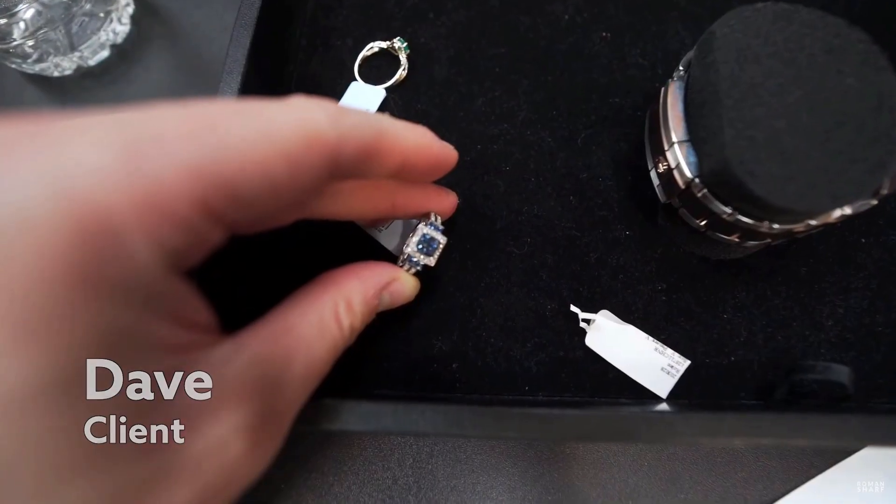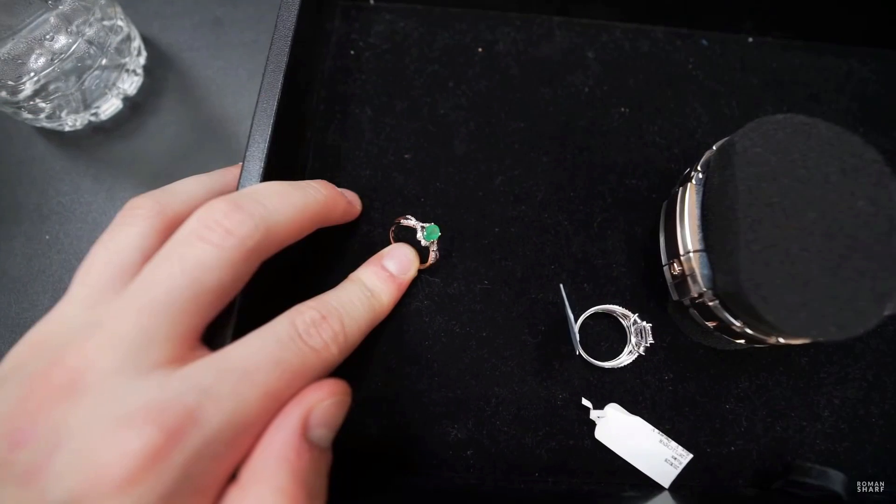Alright, so I only had two of the rings that you actually were looking for. And then the Yacht Master that I had sent you pictures of, and then the root beer that we originally were talking about as well. Cool, cool, cool.